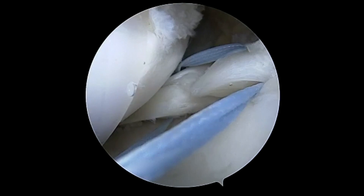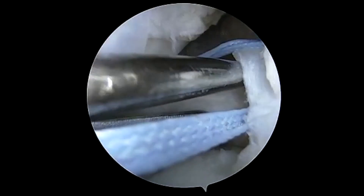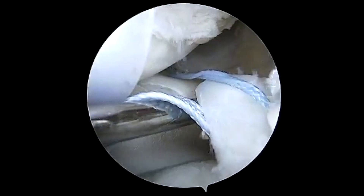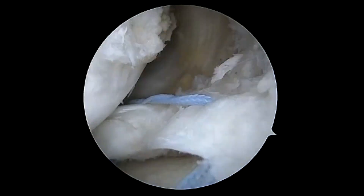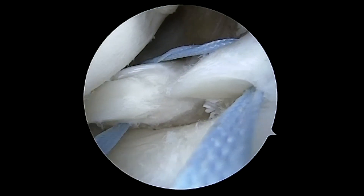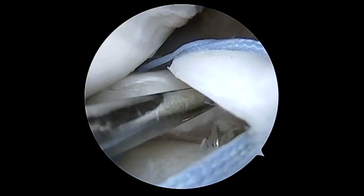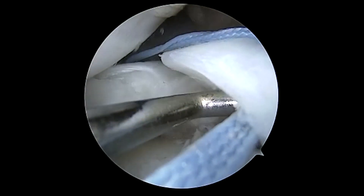We'll grab the top limb and use the passer upside down to pass this in a horizontal mattress fashion. We have the two limbs inferiorly that will be dunked into a tunnel, which has shown the highest biomechanical strength. Here we're using a Smith & Nephew root guide to drill our tunnels, keeping our entry at the lateral portion of the tibial tubercle to avoid intersecting the ACL tunnel.